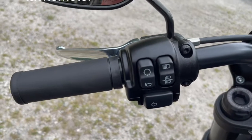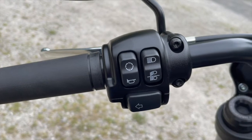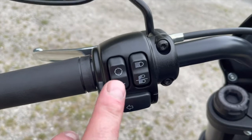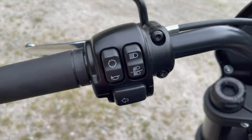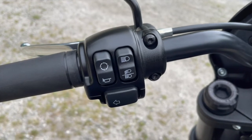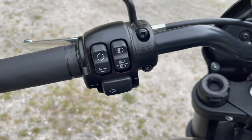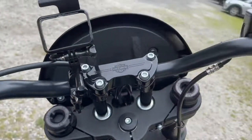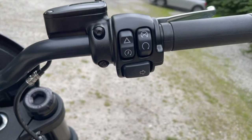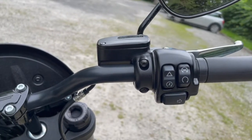The switchgear is what I've got used to with Harleys — fairly simple and straightforward, although this is a very basic bike on the full scale of things. You've got a button that gives you access to your LCD display information, horn, daylight running lights, main beam, left indicator — and on the right handlebar the right indicator, which is self-cancelling, which is good. Kill switch, starter, and hazard warning lights.